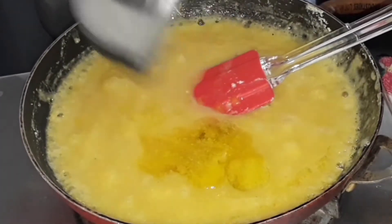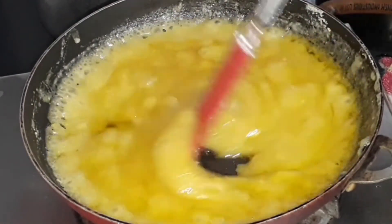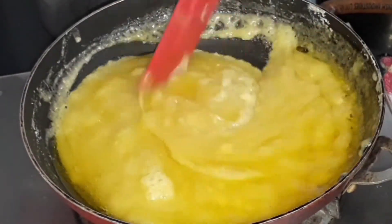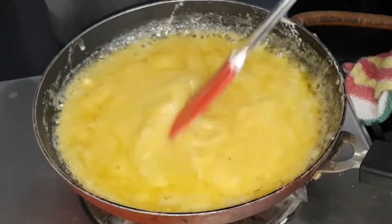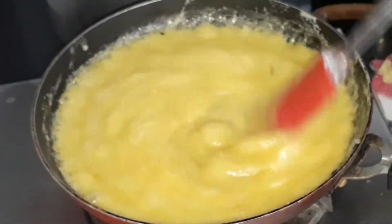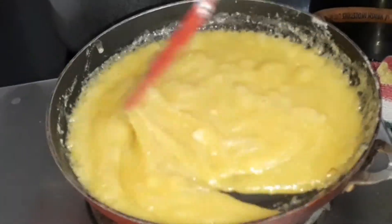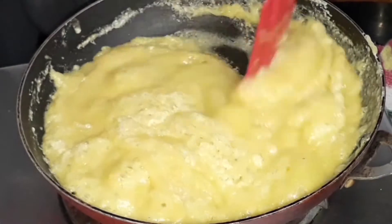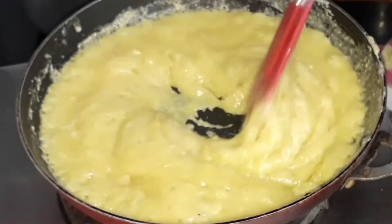I have added all the ghee now. Continue mixing continuously at low flame until it starts to thicken. You will need at least 15 minutes for this recipe. Keep it at low flame and keep stirring until everything comes together. Now look at the consistency — it has turned very thick and is starting to leave from the sides of the pan. Keep stirring at low flame.